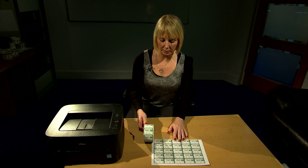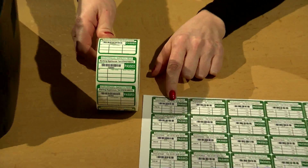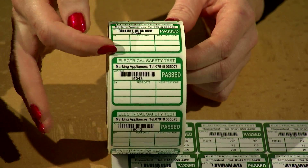So these are the multi-year labels. These come in rolls or sheets. They can have a barcode or just the appliance ID number without barcode. And you can have these personalised with your company name and telephone number, and then there's room for three years here.